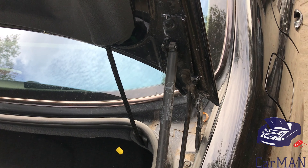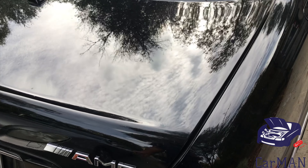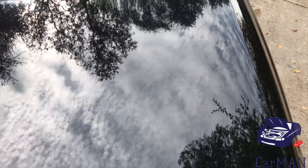The problem I'm having is the trunk falls down right when I let it go, so this problem is within the shocks themselves. Without wasting any time, I'm going to show you how to get this done, so let's get started.